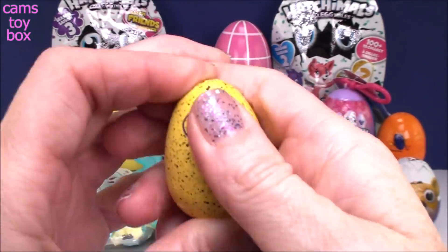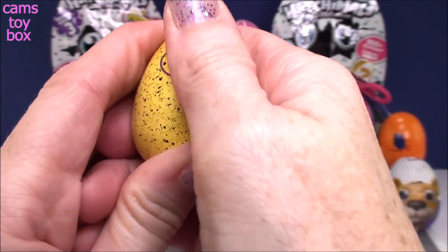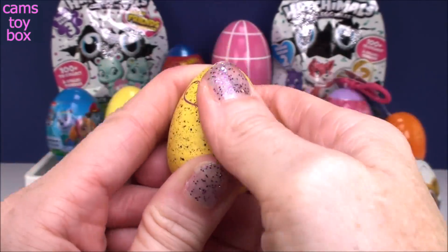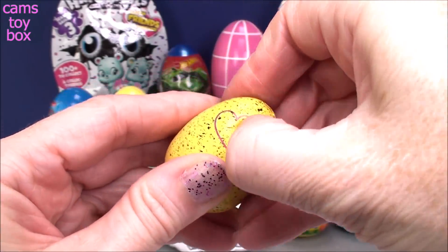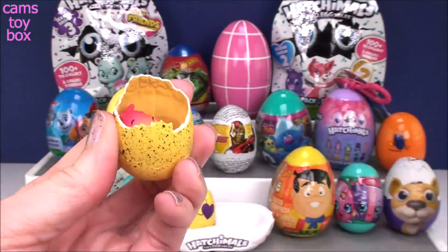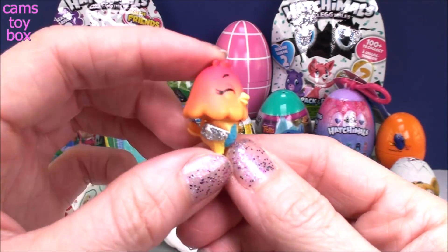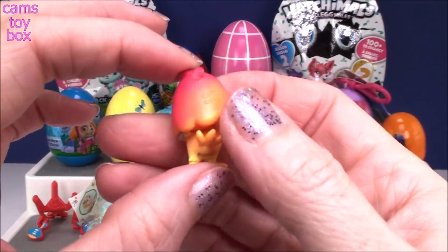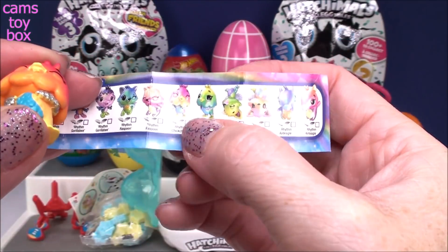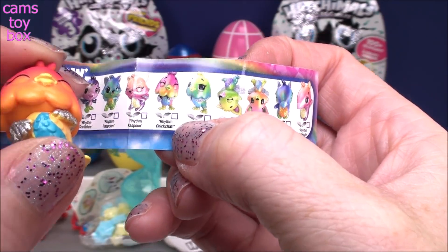Let's rub our first egg. Same as the previous seasons, you rub the purple heart until it turns pink and the egg warms up enough for you to crack the shell. There we go, it's getting pretty pink. Give it a pinch. I wonder if there's any twins in these ones. Look how cute! I love that it has that rainbow effect. Absolutely adorable. This is Rhythm Chick Chuff — their names are so funny sometimes.